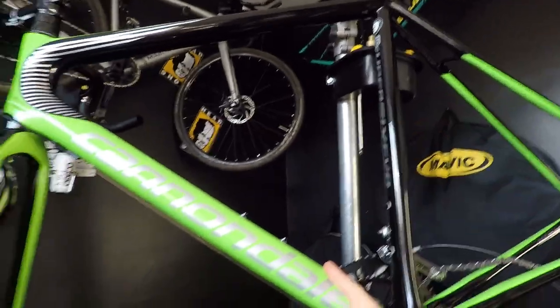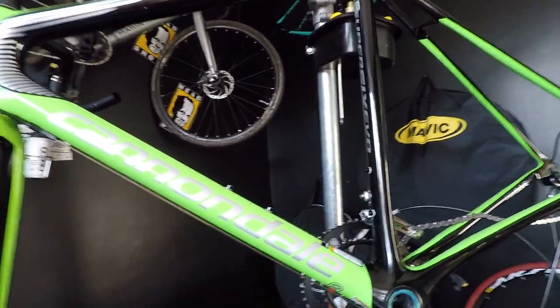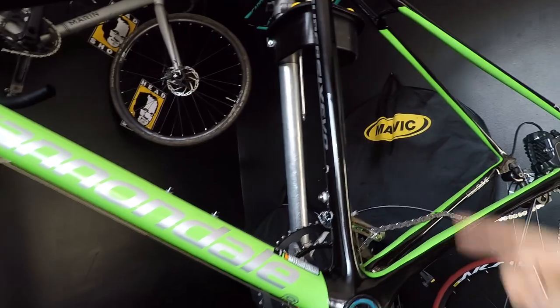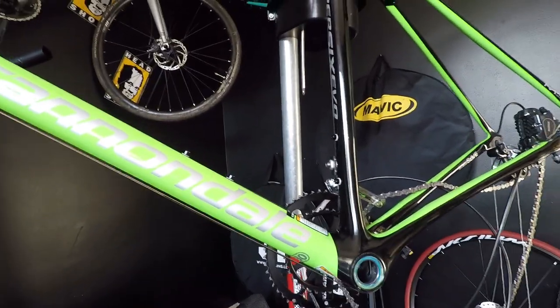Hello! As you can see, I am in bike maintenance mode, and today we are preparing the Super Six to go outdoors. So far I've been only training on it on the turbo trainer, so today we're going to route the hydraulic brakes housing through the frame, then cut it, install it, and bleed it.